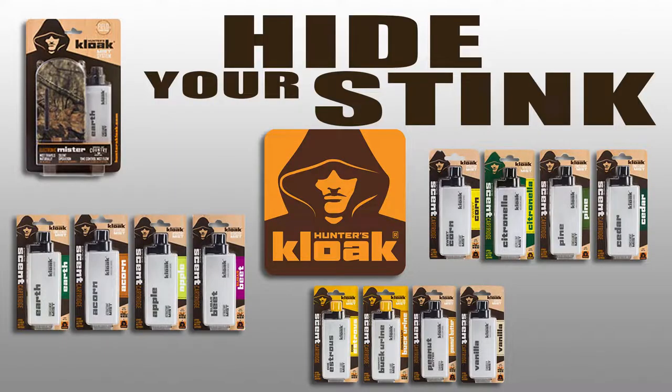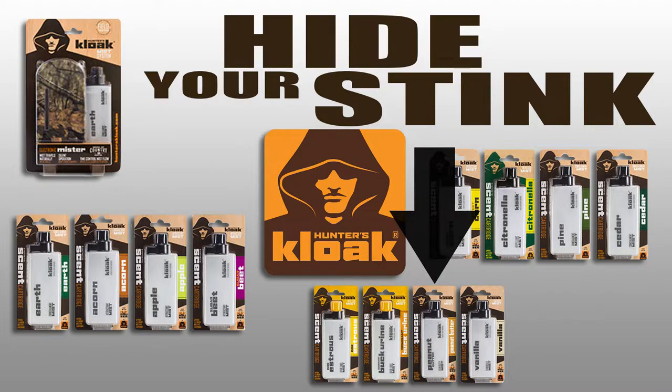Pick two of your favorite scents from options including doe estrus, buck urine, sugar beet, acorn and apple, sweet corn, peanut butter, or vanilla.